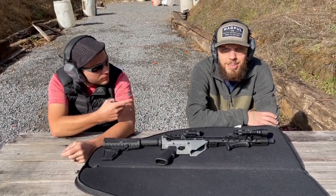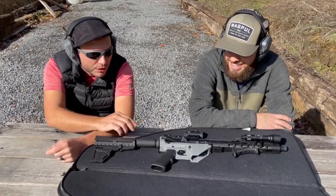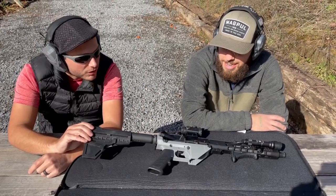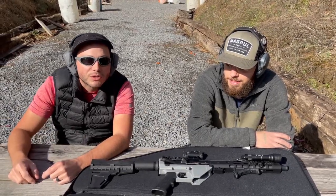Hey, this is Heath. Josh. We printed a 3D printed blower. It's made of PLA plastic and we're gonna give it our first few shots. I haven't tried it out yet, and hopefully it doesn't blow up on us.